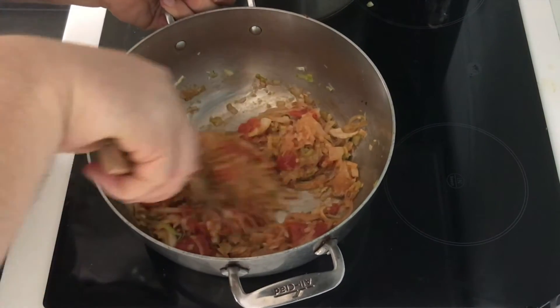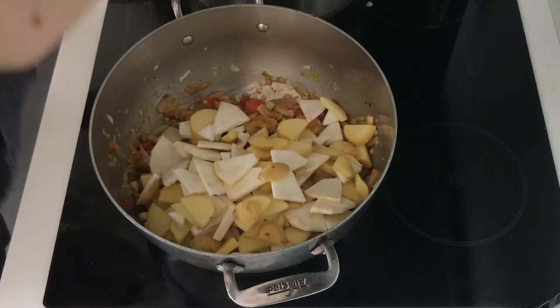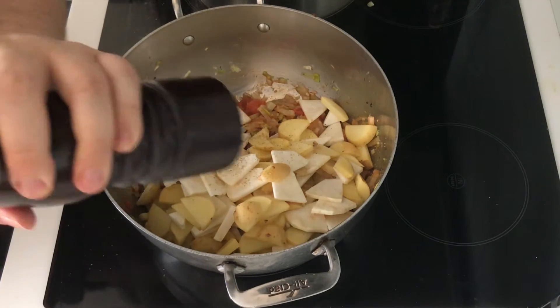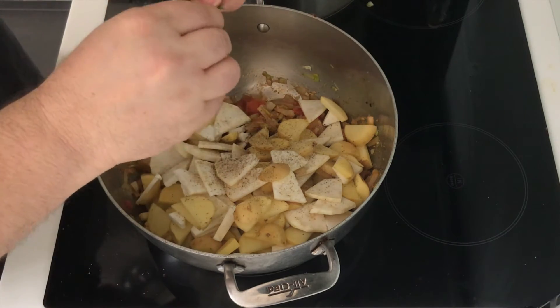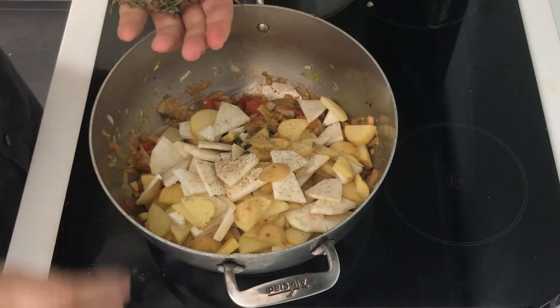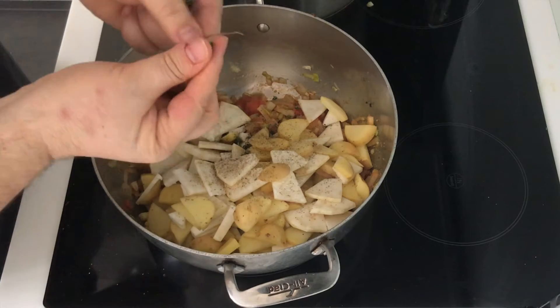The tomatoes have cooked down a bit, so now I'm adding in the potatoes and celery root, plus a touch more salt and some freshly ground black pepper. I have some fresh thyme — I'm going to pull off some leaves from the stems. If you have some dried herbes de Provence, you can add some here, but just one teaspoon, as too much dried herbs can overpower a dish.